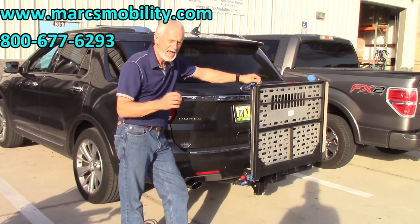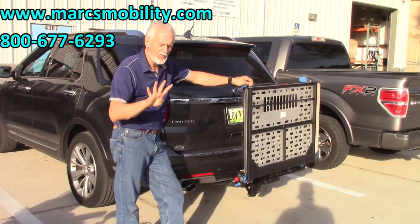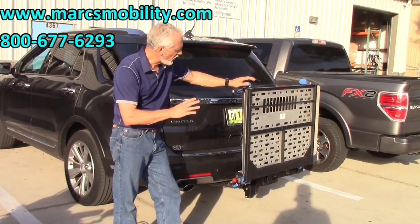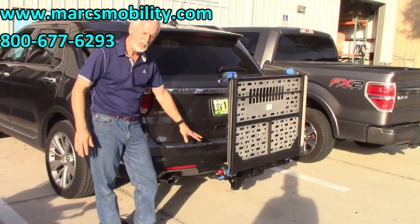This is the Harmar AL 500 HD. The HD stands for 400-pound lifting capability. This is a platform with four straps with the 400-pound lifting capability, and it does have the swing-away.